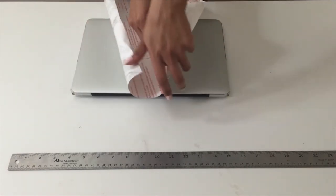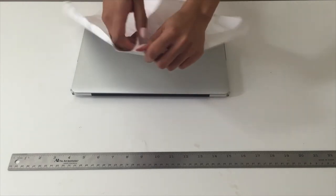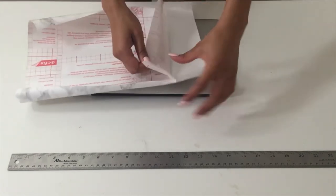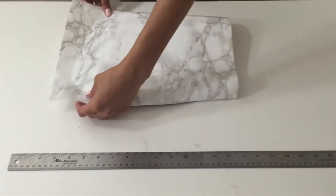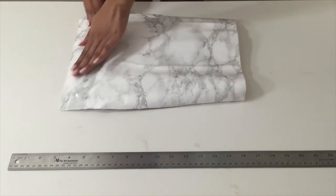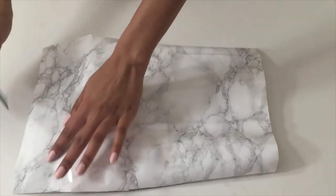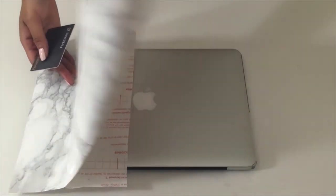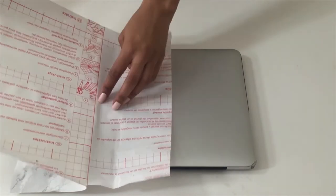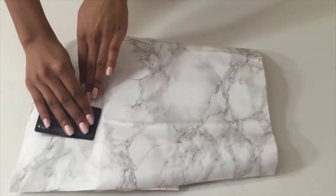Now I'm going to be peeling off the back of the contact paper and putting it onto the laptop. As you can see, I'm only using a little piece at first just to make sure it's adhered to the surface. Now you're going to take your straight edge, ruler, or an ID like I have here, and use that to press out all of the bubbles in the contact paper.